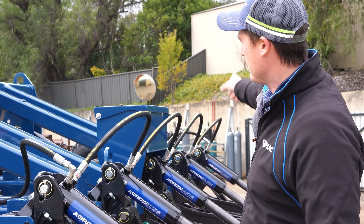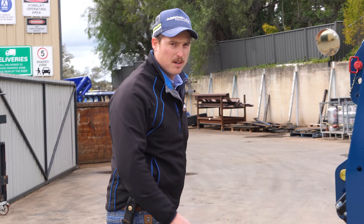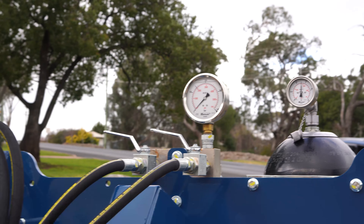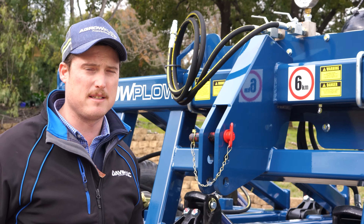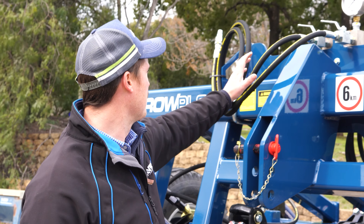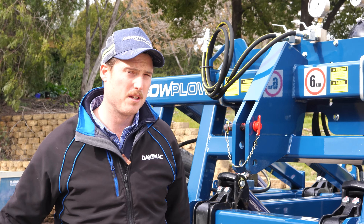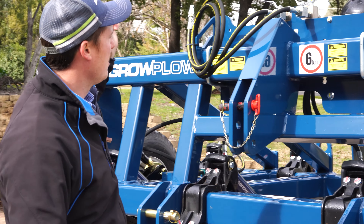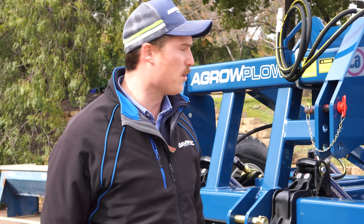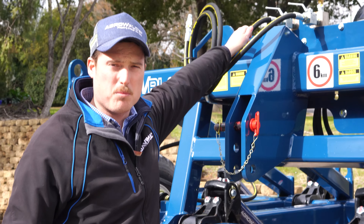Going back to the hydraulic system and following it around to the front of the machine, we'll see that we have two taps on our manifold. What that allows us to do is to fully bleed the system of air. We plug it into the back of the tractor with both taps open, hold the remotes on, and as the oil travels around each cylinder it completes the circuit and gets all of that air out of the system. Once the air is out, we can close our return tap which returns to the tractor.